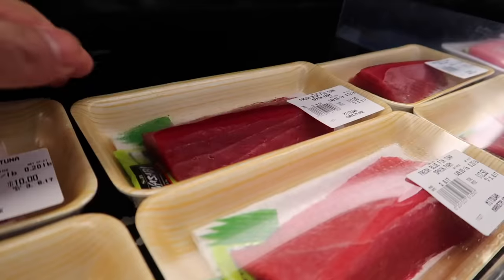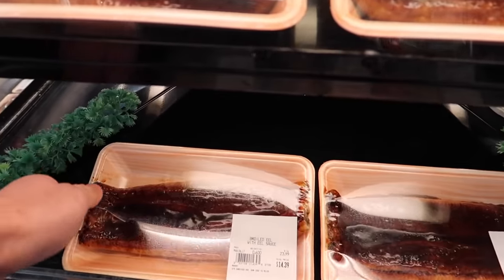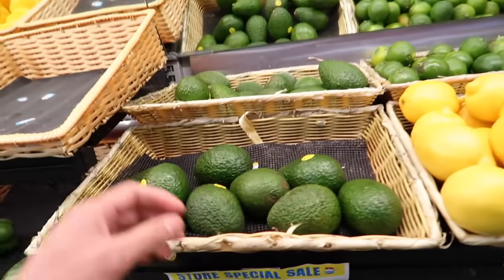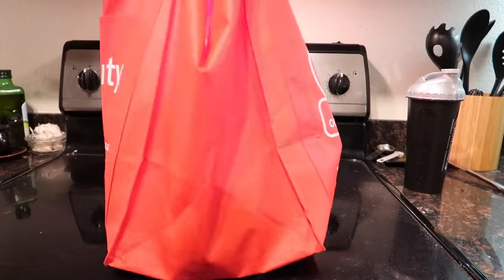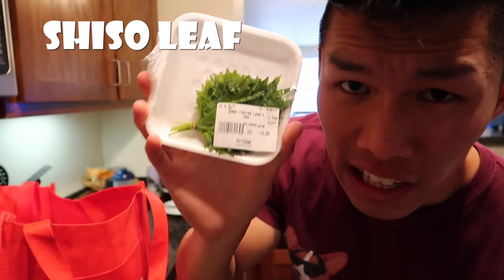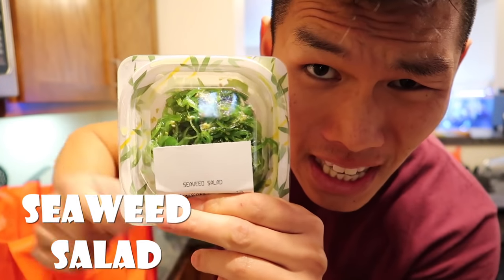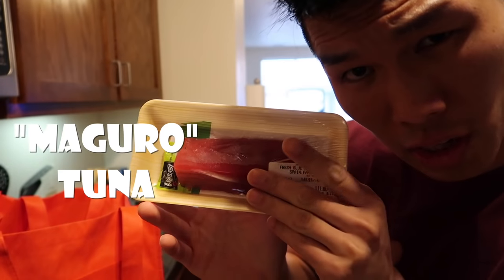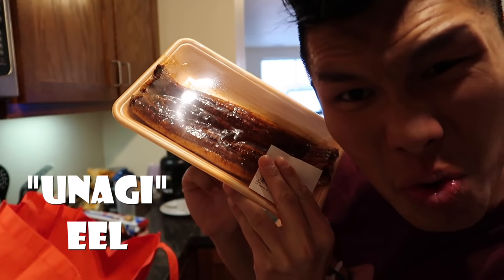Alright, let's grab a whole bunch of sushi stuff. Chiso leaf, cucumber, avocado. I think I got enough. Let's check out what I got: red cabbage, cucumber, chiso leaf, an avocado, a seaweed salad, egg sushi, ikura fish roe, shrimp sushi, sushi grade bluefin tuna, sushi grade salmon, and some unagi eel.